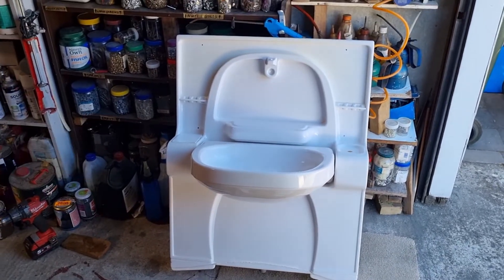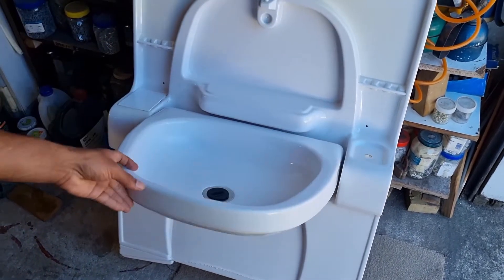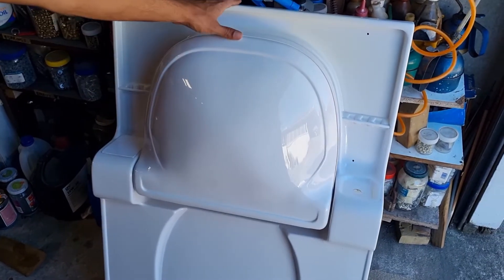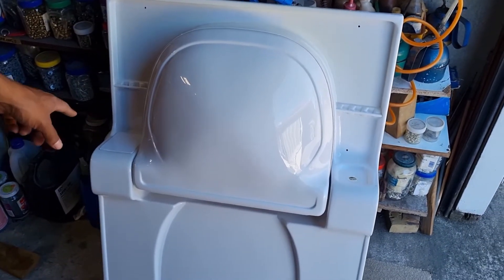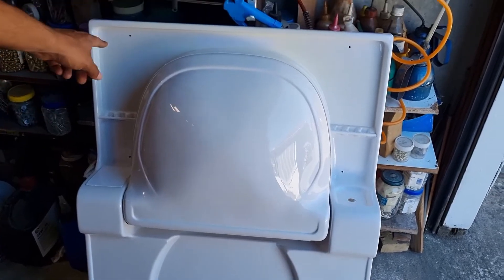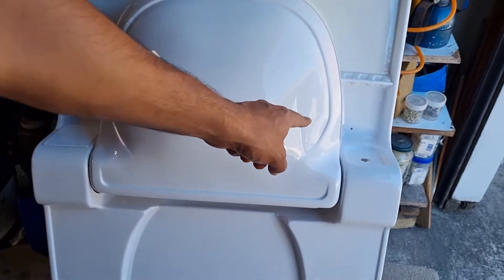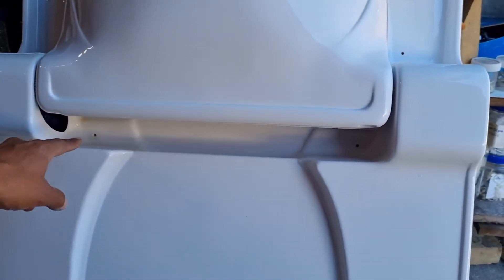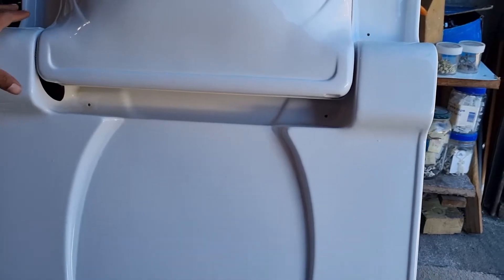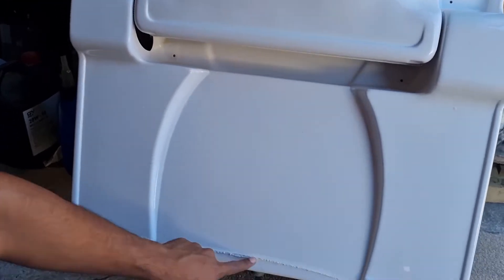Today I'll be explaining some of the issues with this drop-down basin from a motorhome. We've taken it out because the side had cracked. In order to take it out there's a screw here, there, over here on the opposite side, and two down on this particular model. Just make sure you check your motorhome before pulling it apart. Sometimes it's glued at the side and down near the toilet as well.